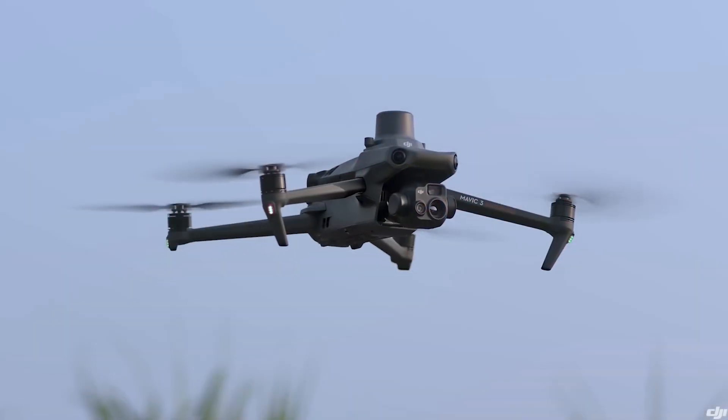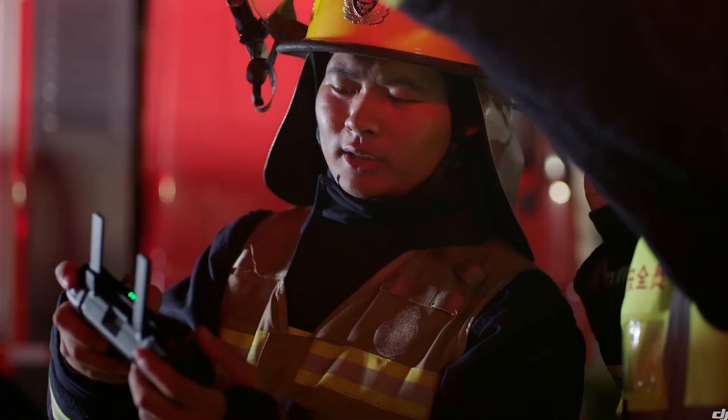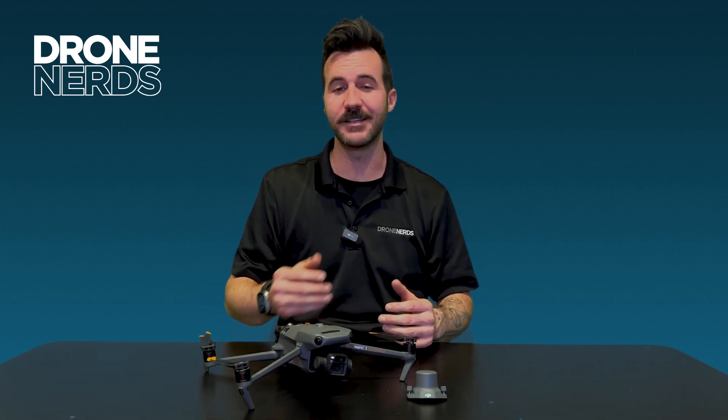What about the Mavic 3T or the Mavic 3M? The Mavic 3 Thermal would utilize the RTK module through that thermal camera — not just to look at something and take a measurement, but to open a whole new door of survey-grade accuracy with a thermal camera. That means thermal ortho mosaics, thermal point cloud imaging, and all sorts of different applications with the M3T.